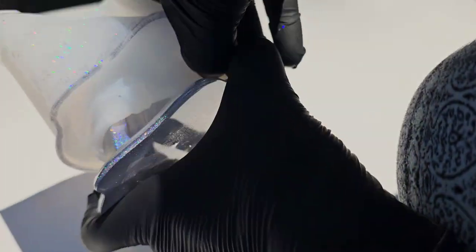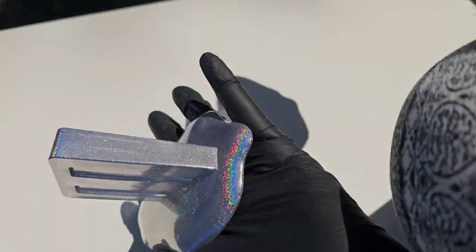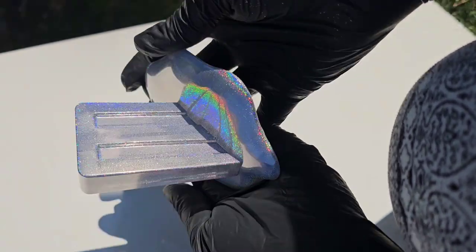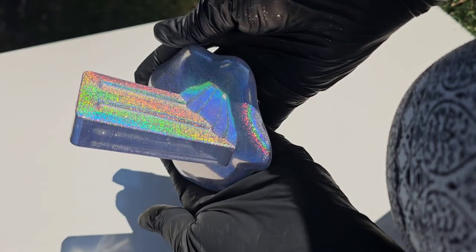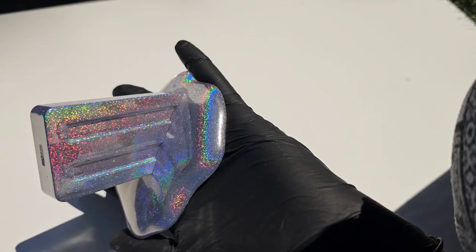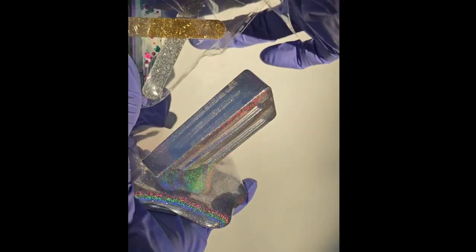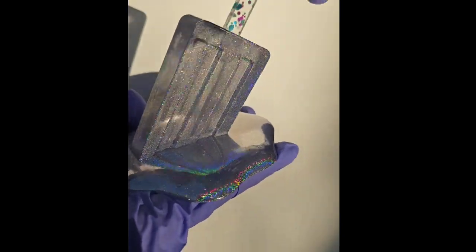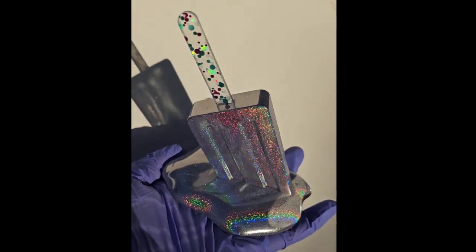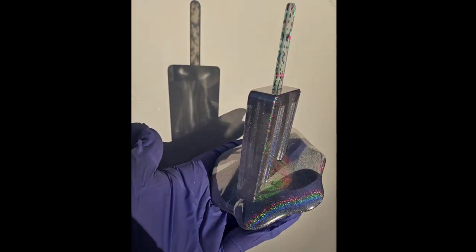I didn't know if it was going to cure or work out if I poured it too deep, but it actually worked out perfectly. You can pour that Let's Resin epoxy deep — this mold I'd say is about three inches deep or a little more, and it turned out perfectly, which is amazing. I love when you can use one type of resin for different types of applications; then you don't have to go buy a bunch of different brands for different projects.